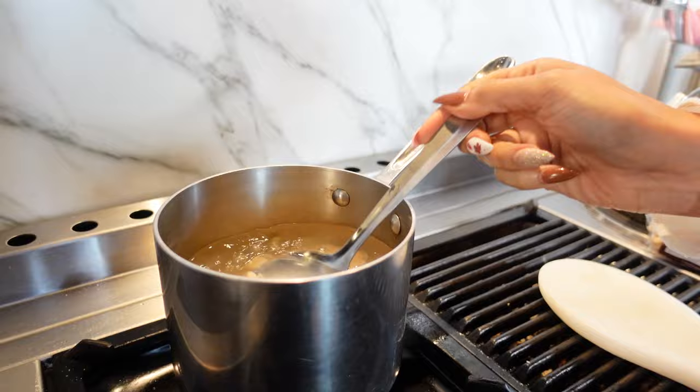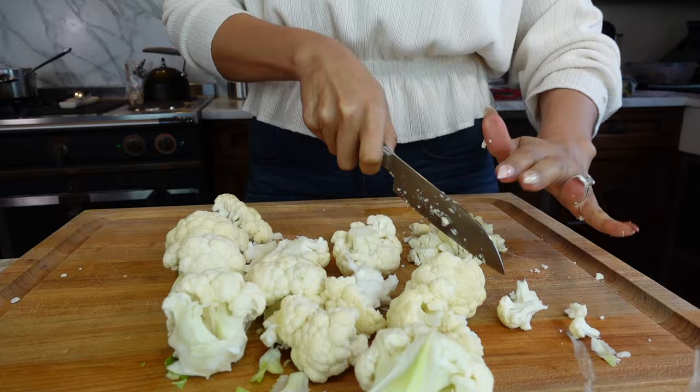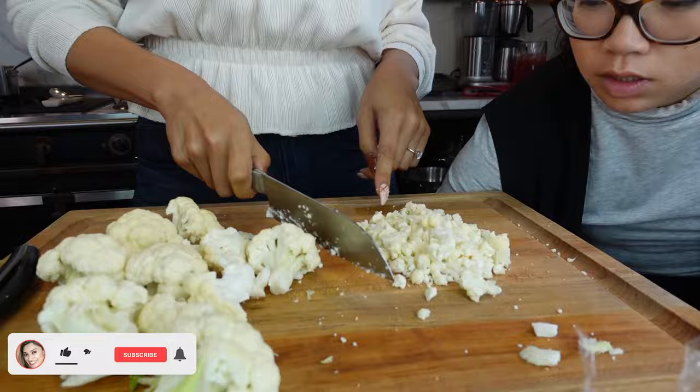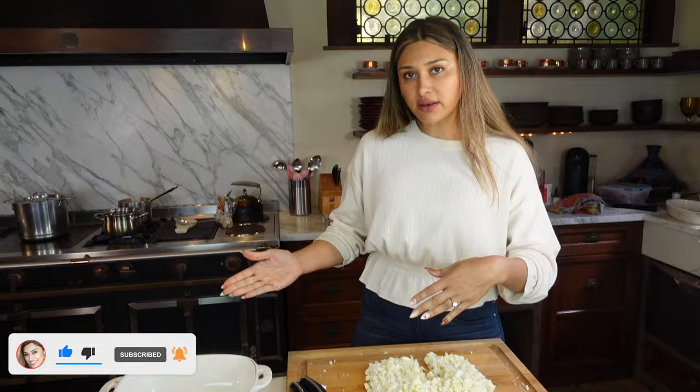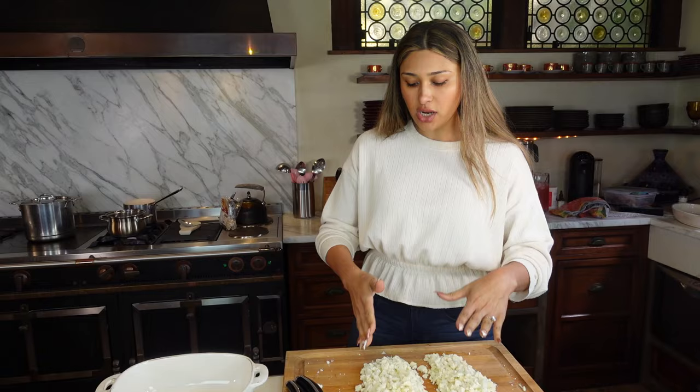We also have to do our cauliflower, so I'm going to put it in another pot. You can chop it all up or throw it in a food processor. This is one head of cauliflower, but we're using half — same logic as the pasta. If you weren't using pasta at all, you'd make the recipe with the entire head of cauliflower.